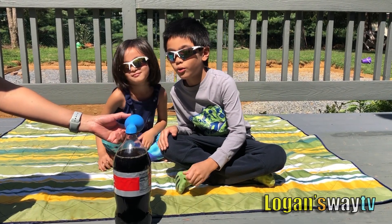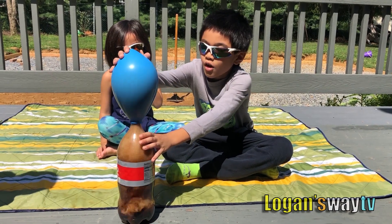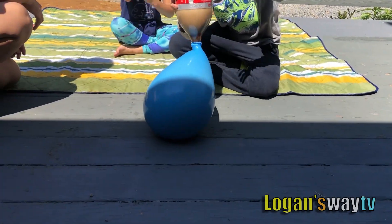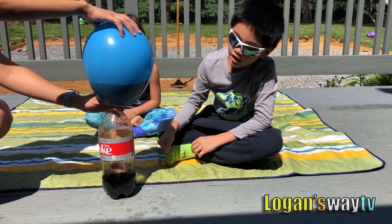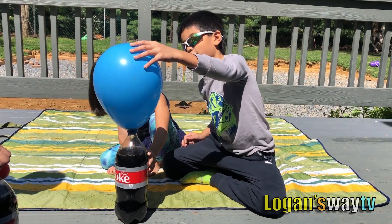The last two is the Diet Coke. Five Mentos inside. Go. Oh my gosh! Whoa! Let's just put this on. This turn! I got a nice balloon. So this is success? Success!